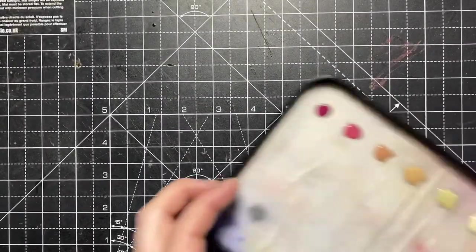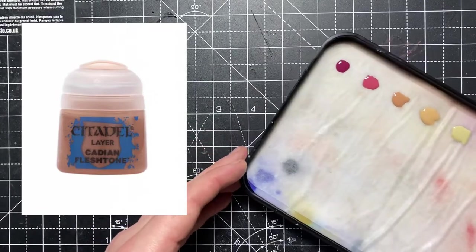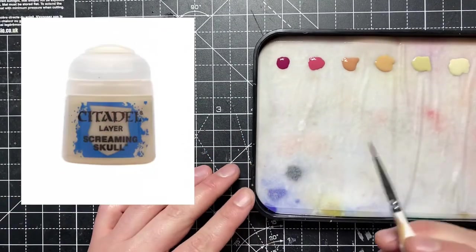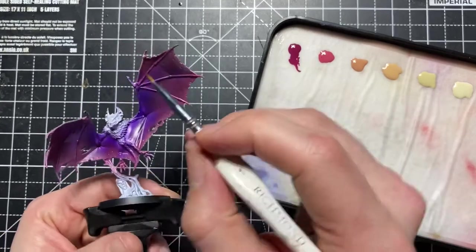Just to add a note: all the paints I'm using are from the Games Workshop Citadel range, and I'll put pictures of the paints and names as I go. Here on the wet palette, I've laid out all the necessary colours for the wings, starting from the darkest to the lightest, thinned down with just a little bit of water.